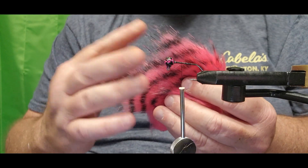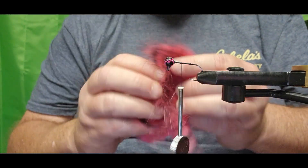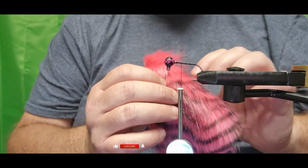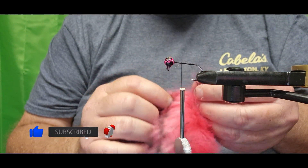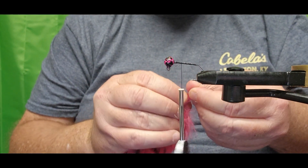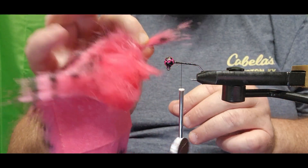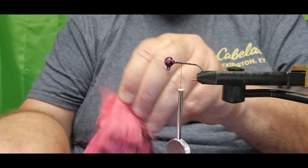Absolutely love this material — it's synthetic of course and you can see what long and short fibers it's got. This is kind of like a pink zebra pattern. It's not going to take very much of this. The link will be in the description if you guys want to check it out — you get multiple patterns and colors, and that's about what we're aiming for right there.